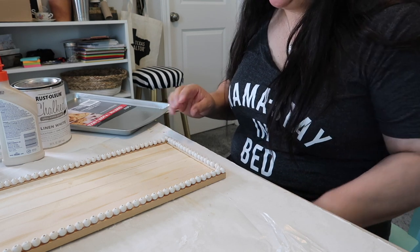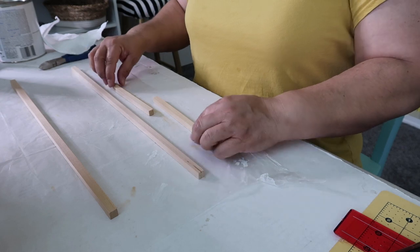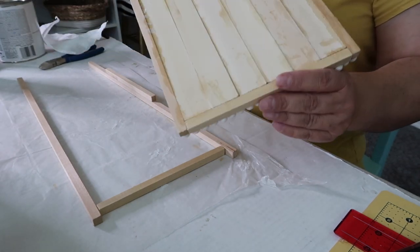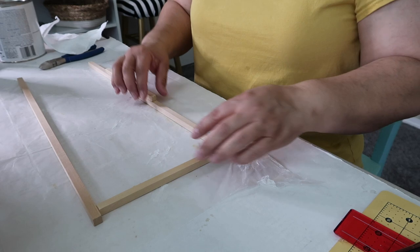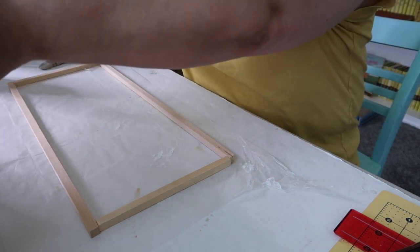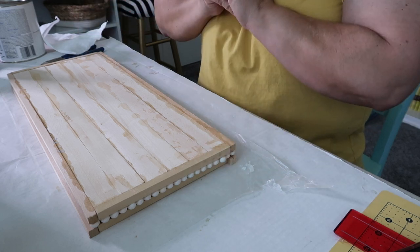I'm going to let this dry for several hours. This is the last step before painting — we're going to glue the sticks just like we glued the base. So I've glued the paint sticks together to form the base, made a frame using the squared dowels, and now I'm making another frame to square everything up. Then I'll put glue on top and lay this top piece on, put some weights down, and let it dry.